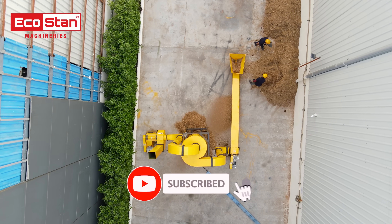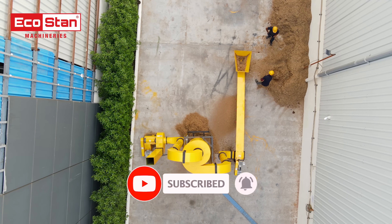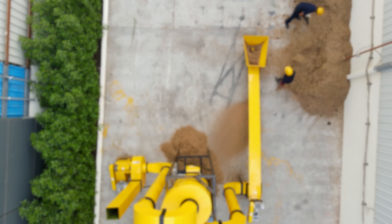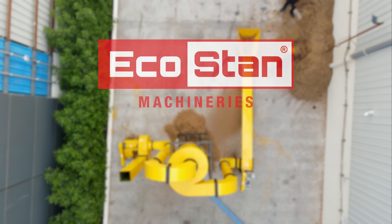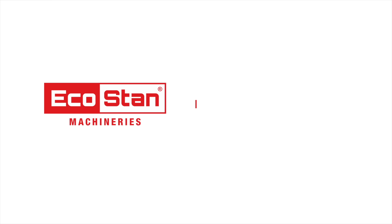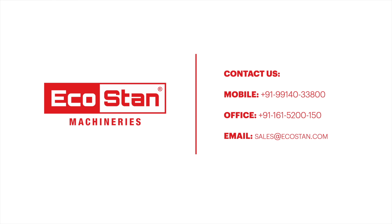Don't forget to subscribe to our channel for more updates on innovative biomass solutions by EcoStan. EcoStan — your power to perform. For more information, contact us directly on the following numbers or visit our website ecostan.com.